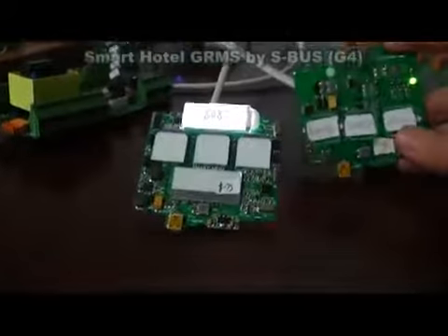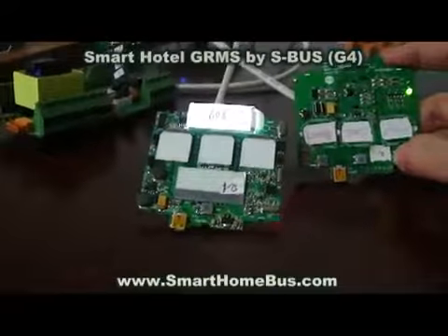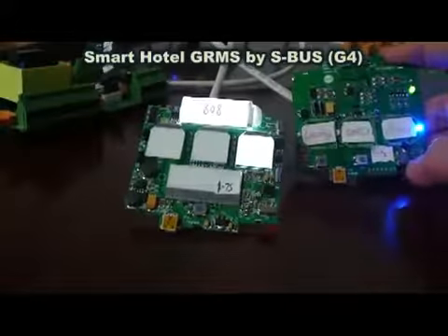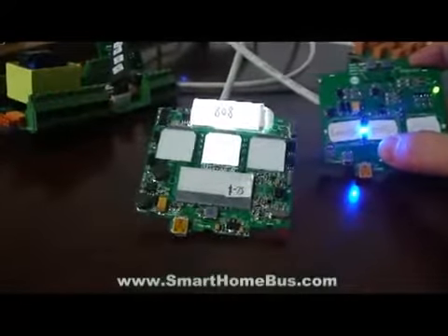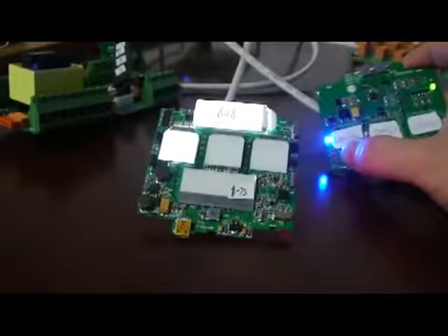If I go to the internal card holder, I press clean room, then the clean lights up. If I press D&D, then D&D lights up. If I press laundry, then the laundry lights up.